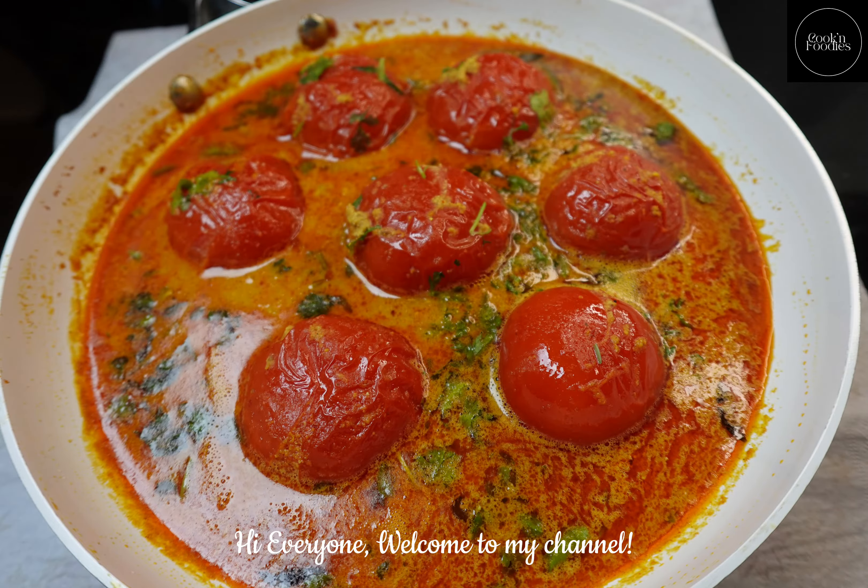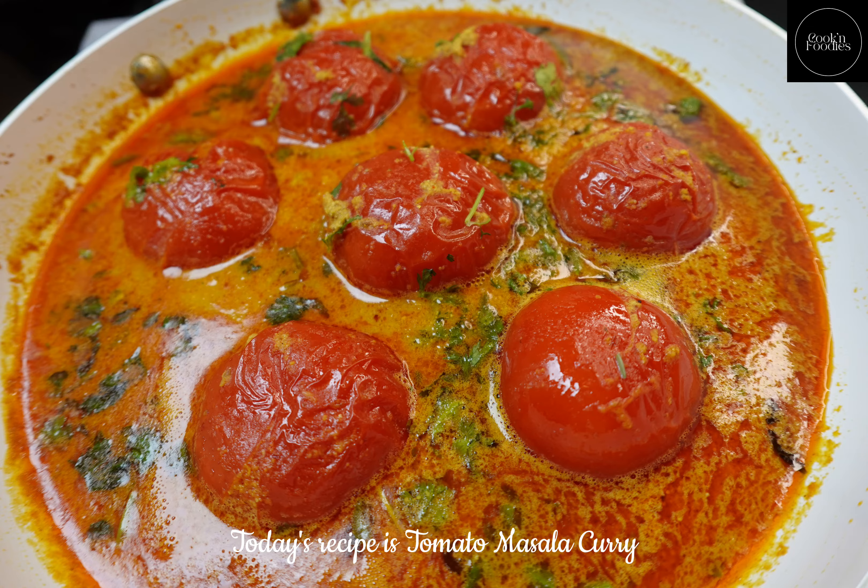Hi everyone, welcome to my channel. Today's recipe is tomato masala curry.